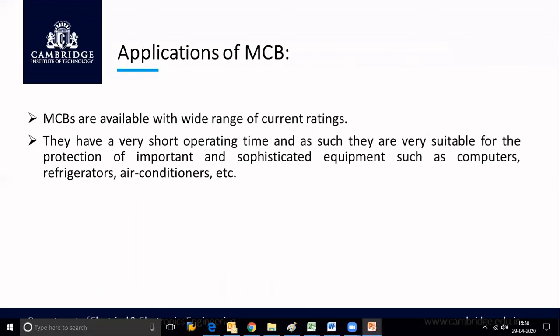MCBs are available with a wide range of current ratings, from lower to higher values. They have a very short operating time and are very suitable for the protection of important and sophisticated equipment such as computers, refrigerators, and air conditioners. Since these are costly sensitive devices, we provide an MCB in each circuit to protect all our electrical appliances under abnormal conditions.